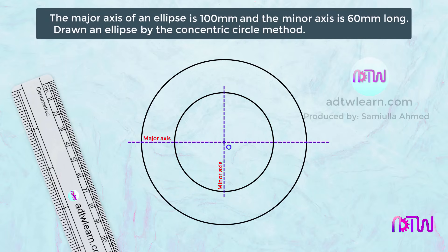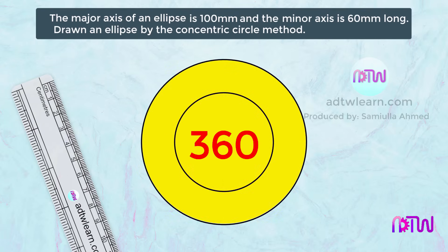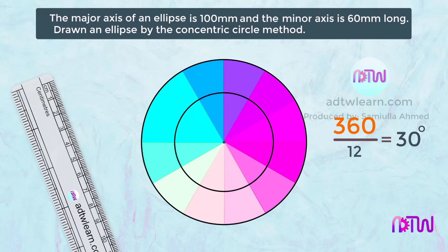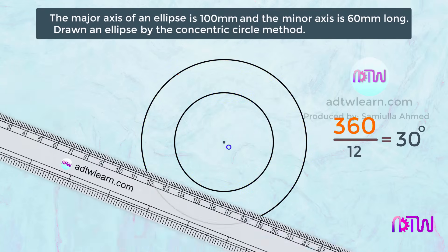Next, we need to divide the circle into 12 equal divisions to get a smoother curve. Since the circle has 360 degrees, we divide 360 by 12, which gives 30 degrees. Therefore each sector will be 30 degrees. To divide the circle into 12 parts, first we will draw a horizontal and a vertical line.